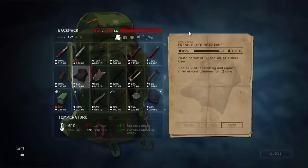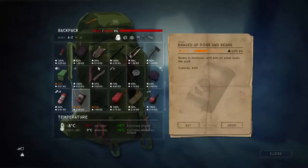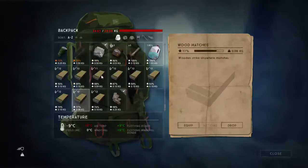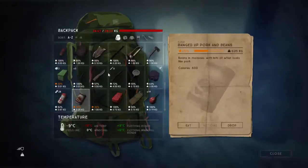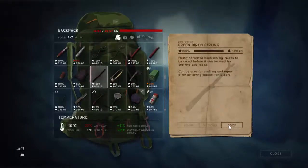Hi guys, in this video I will show you how to cure the hides. It was very hard for me to find out, but I will show you and I hope it still works for you. So if you want to make the hide cured, just drop it down.